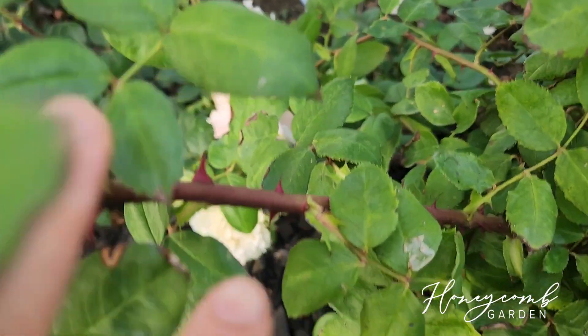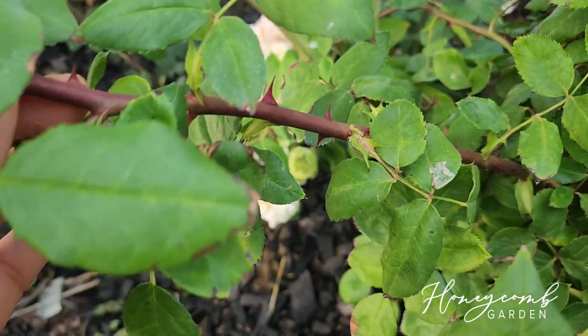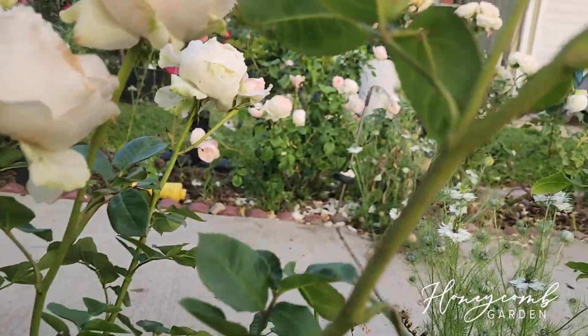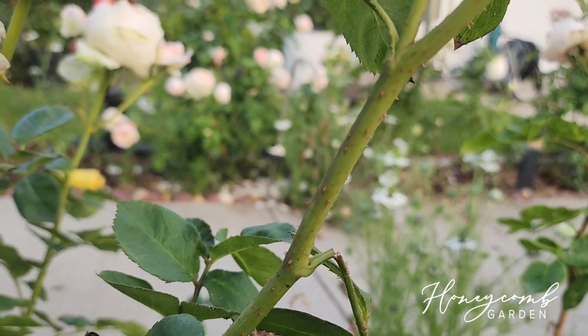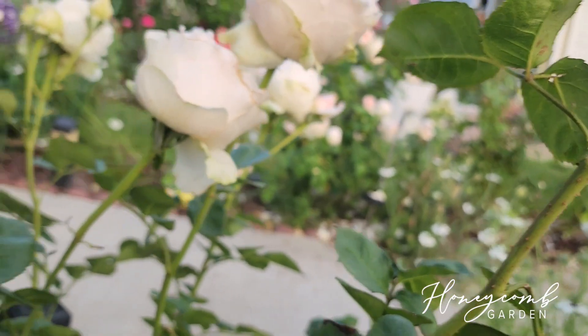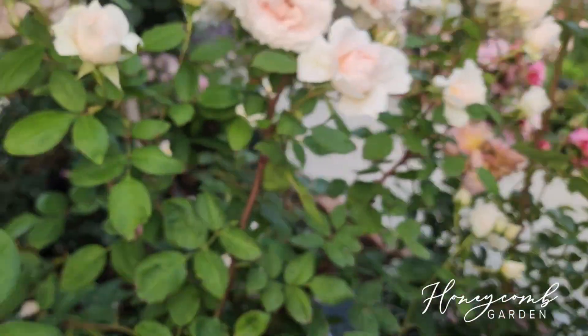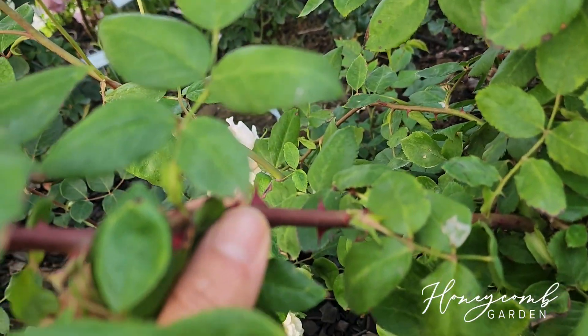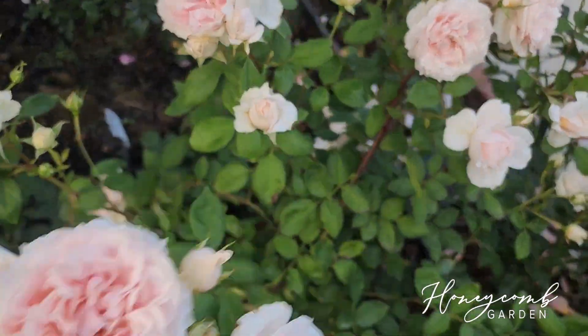Thorn-wise she does have some thorns — it's not a killer, just mainly big thorns. It's not like Unforgettable, which has tiny little small thorns that are the scary part because sometimes you think it has no thorn but it does. With Cheerleader you can clearly see the big thorns and avoid them.